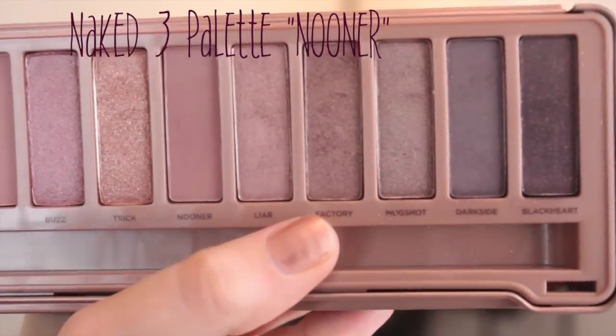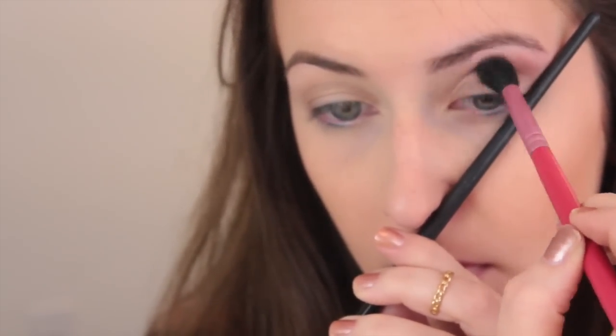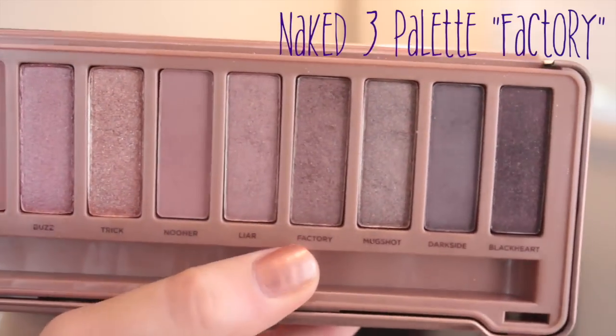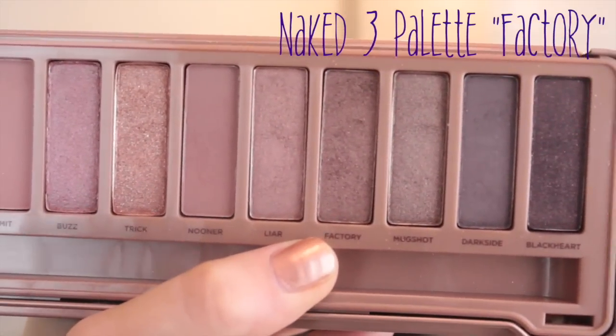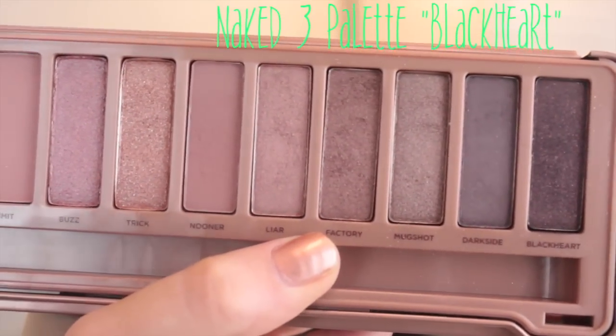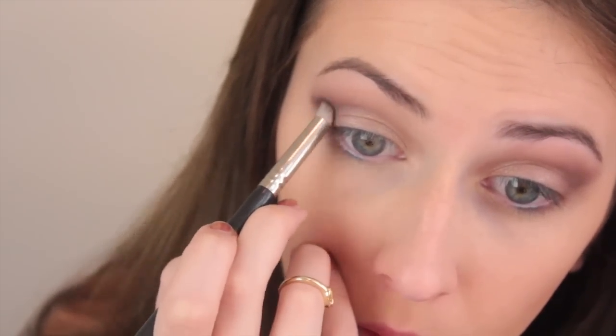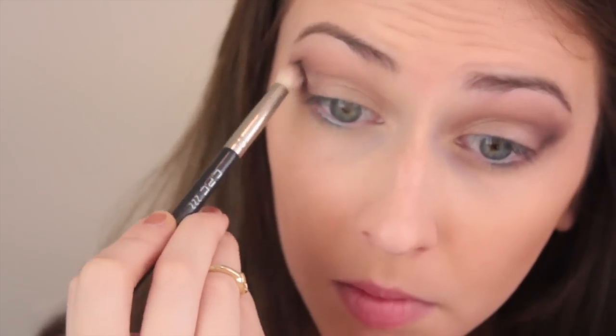Next, I'm taking Nooner from my Naked 3 palette, which is just kind of like a purple taupe color, and this is going to be my transition color. I'm using another makeup brush to make a really defined line, taking the eyeshadow a little bit further than I normally would — this gives you a nice, pretty line. Then I'm going in with Factory on a more defined brush and working that into my crease as well. Next, I'm taking Black Heart, which is a dark black with red and purple shimmers in it, and applying this to the outer part of my eye, blending it out with a small defined brush.